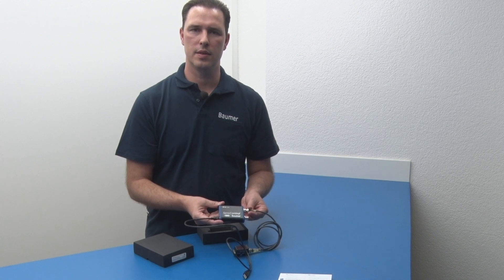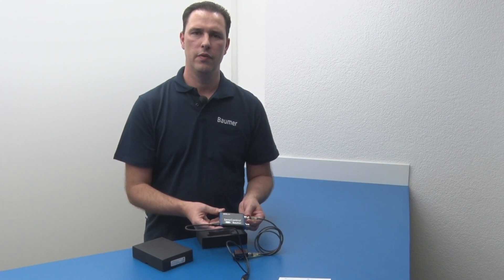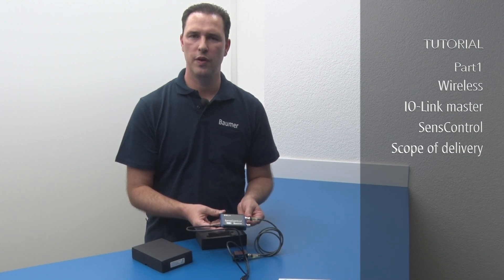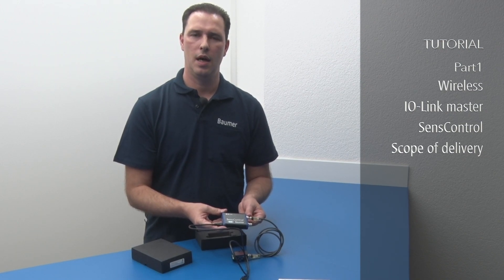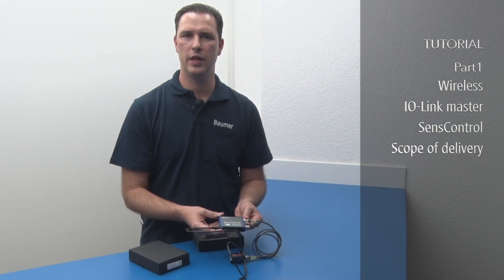Thank you very much for your interest. It would be great meeting you again in my next tutorial, explaining Sense Control and the corresponding Balmer app in detail, where I will present the IO-Link Wireless Master and the Sense Control app.